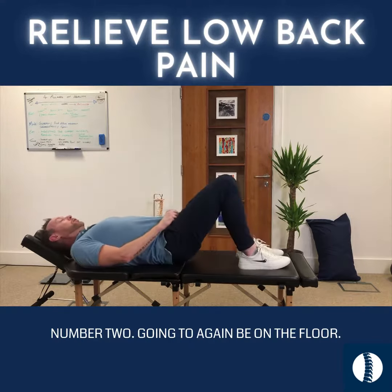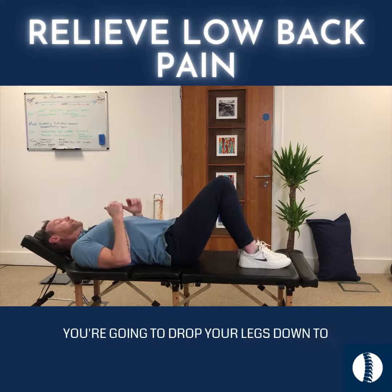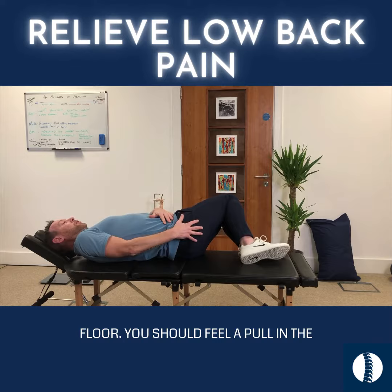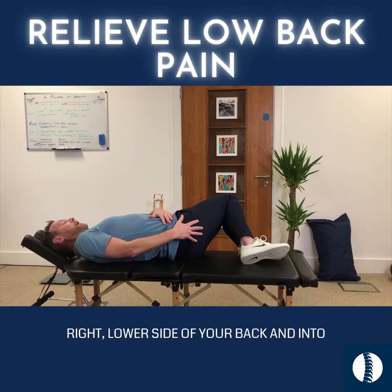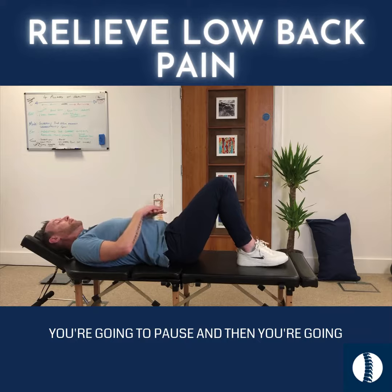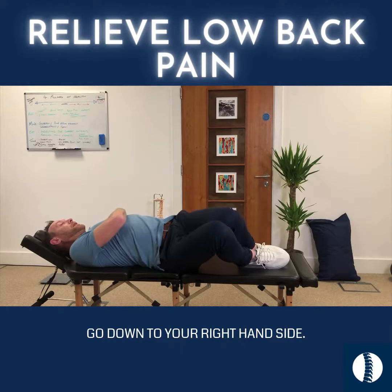Exercise number two: again on the floor, you're going to drop your legs down to the left hand side until they hit the floor. You should feel a pull on the right lower side of your back and into your buttock. You're going to bring them back up after 10 seconds, pause, and then go down to your right hand side.